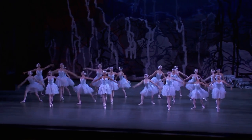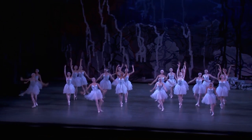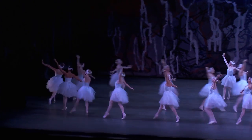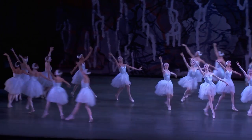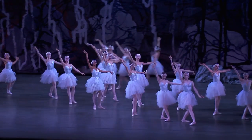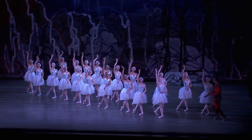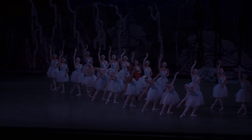Swan Lake really requires a lot of teamwork. It's always great to be out there doing something difficult and then you maybe catch the eye of one of your friends and sort of just give each other this look that we can do it and we'll get through it and we'll all do it together.